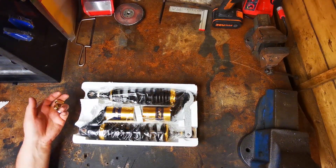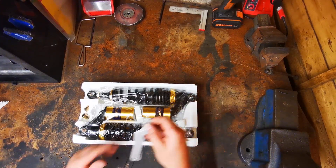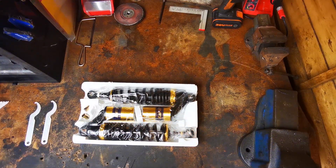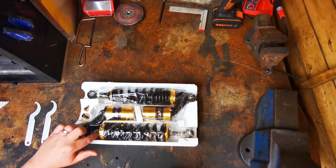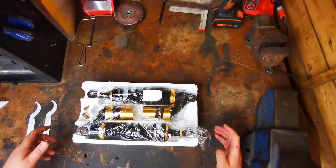A couple of spare bushes - I'll measure them up shortly. You get two adjusting tools. I don't know why you get two, but I suppose it's one for each side - for the lock ring I suppose.